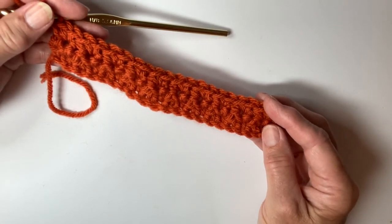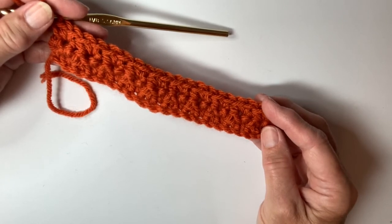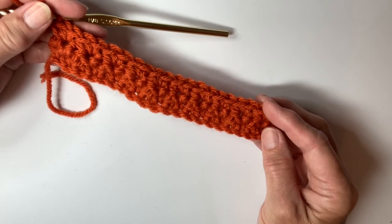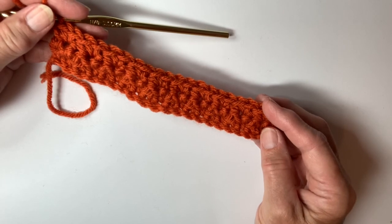I will be having a dishcloth pattern that you can practice this stitch on as a small project. And I'll also be coming up with a beautiful baby blanket with this stitch and a variation of colors. So enjoy, take care, happy crocheting. This is Kris at Lakeview Cottage Kids.